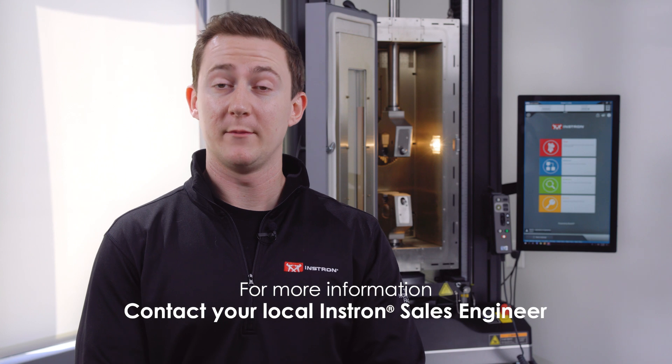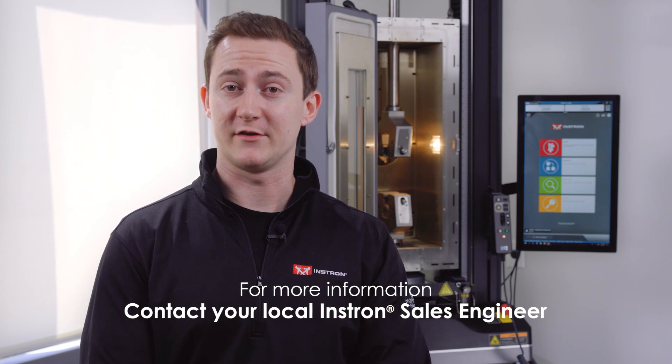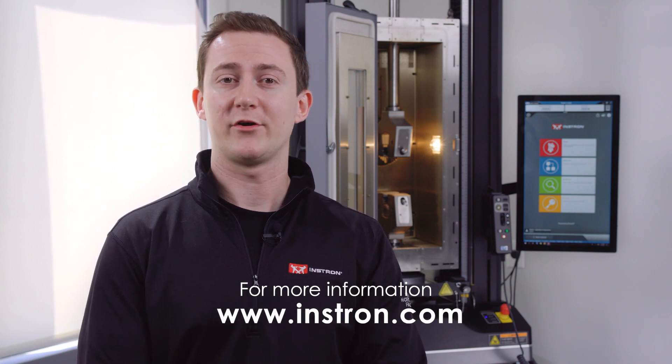And that's a high-level look at our environmental chambers. For more information, please contact your local Instron sales engineer or contact us at instron.com. Thank you.